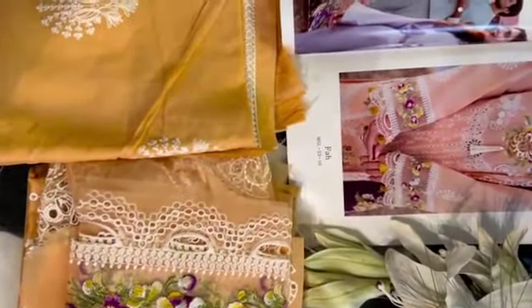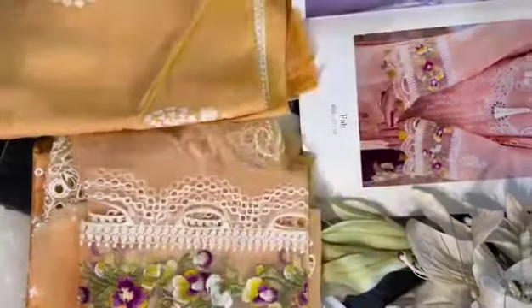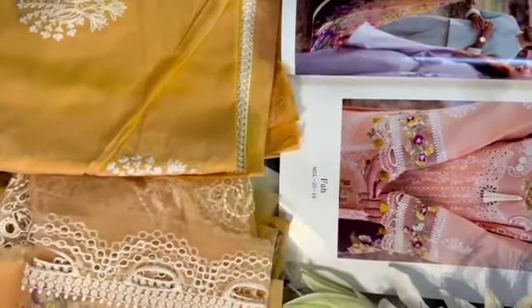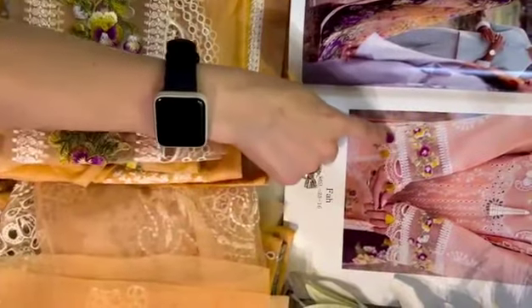And of course, this is our very beautiful pearl embellished design. You can see it. Here are our sleeves — check out the beautiful cutwork design. This is so pretty.